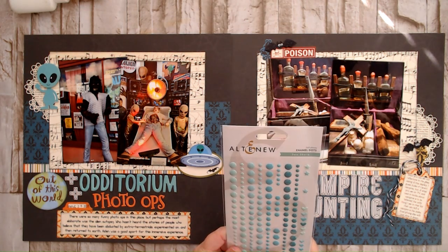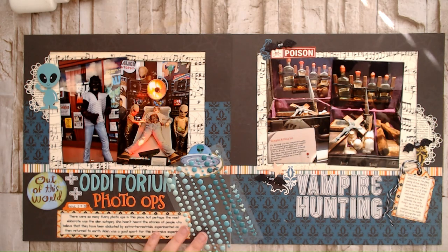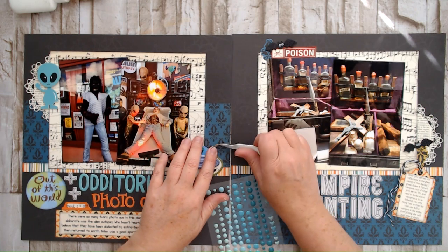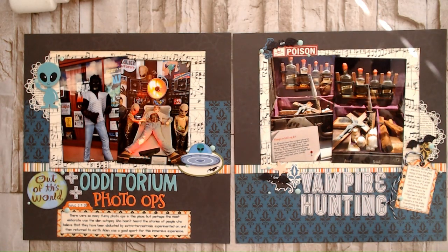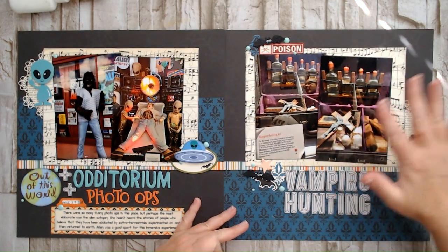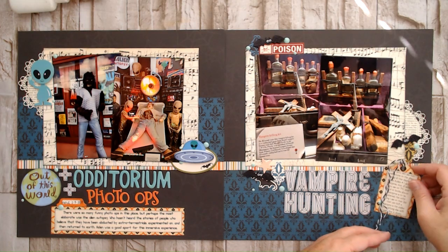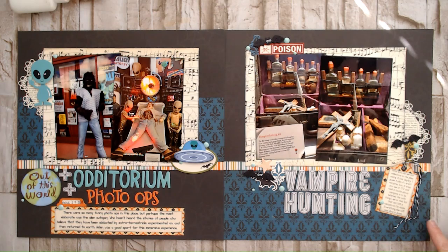For finishing touches, I'm going to add these Altenew enamel dots — they're called Seashore. I feel like these go really well with the alphas that I chose, so I think they'll go well with my layout. I'll just put three in each little bitty cluster. I just need to stick this tag down with my journaling on it, and I think that's it for my layout today. Thank you so much to everyone who is hanging out with me today — I really appreciate you being here. If you have any questions or comments, please leave them down below. I do love hearing from you guys, so please type it in those comments. I'll get back to you just as soon as I can. Have a great day, everyone — bye for now.